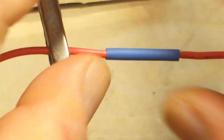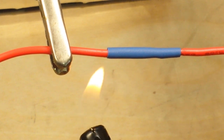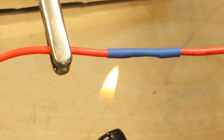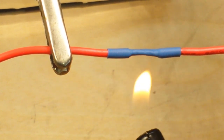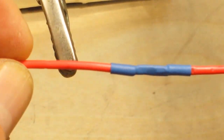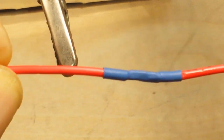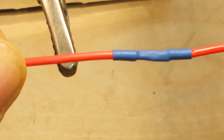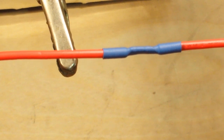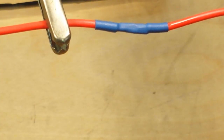Put your shrink wrap on. A heat gun is the proper way to melt your shrink wrap — I don't have a heat gun here, so just using a lighter. Lighter is about an inch under it. There you go. Pretty strong. Not as strong as the Western Union splice, but it'll do the job. It looks good, it's strong, it's a valid electrical joint. You won't have any problem with excess resistance.